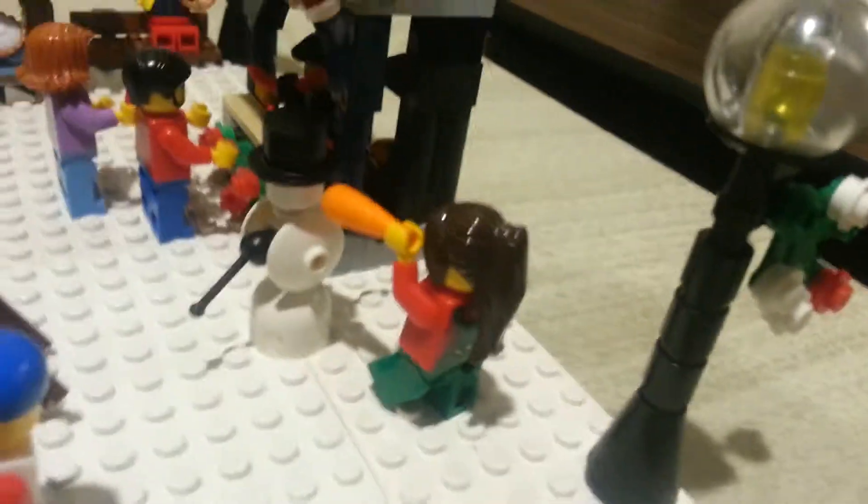Right here we got a Christmas light — it's my own custom design, got another one back there too, we'll check that out in a minute. And right here we got this girl — she's making a snowman, just putting that carrot nose on it as the finishing touch.